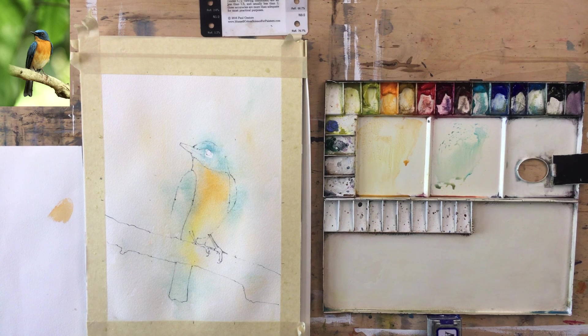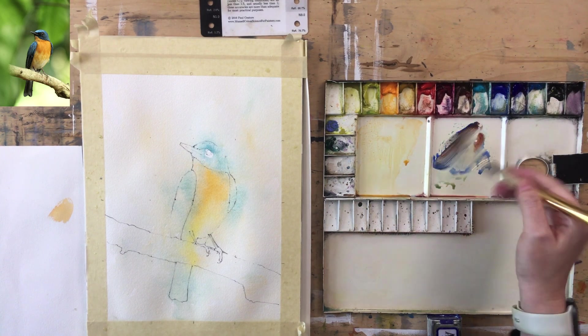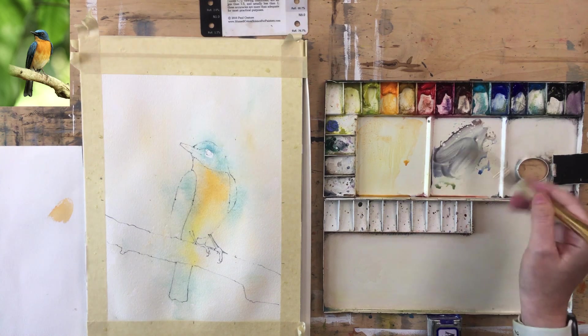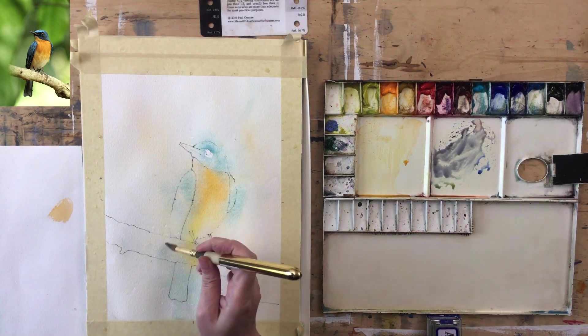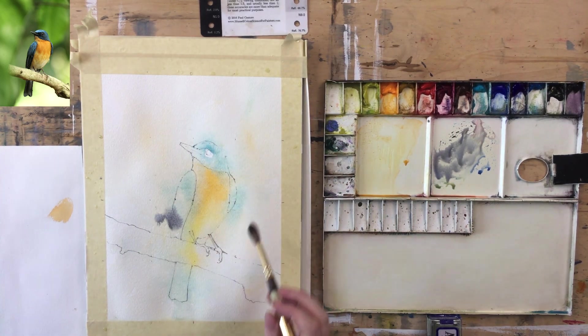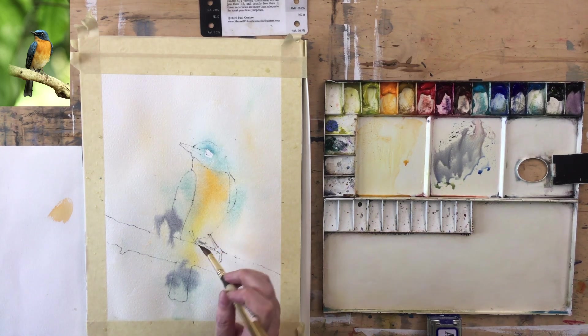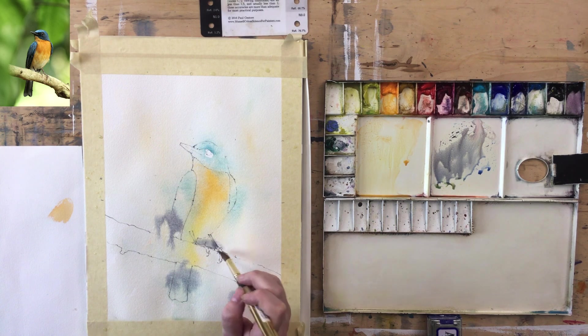That's layer one. I'm wondering whether to put a little bit of dark in — just a little bit of Ultramarine and Burnt Sienna, a blue-gray in there. There's quite a sharp transition so I may have to mop this up just a little bit. And then on the tail, maybe a little bit there too, and just a little bit through these feet.